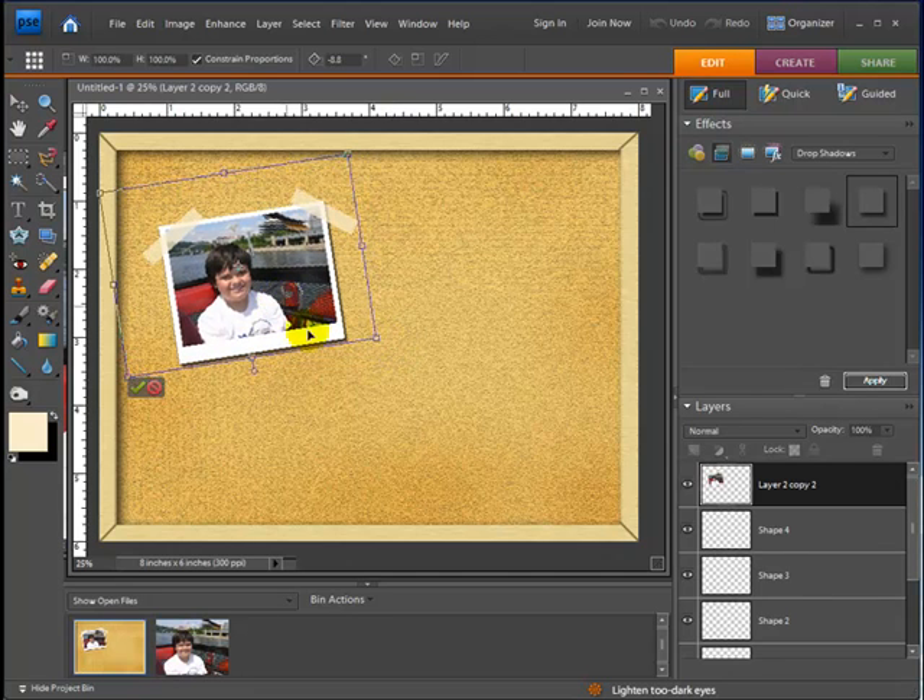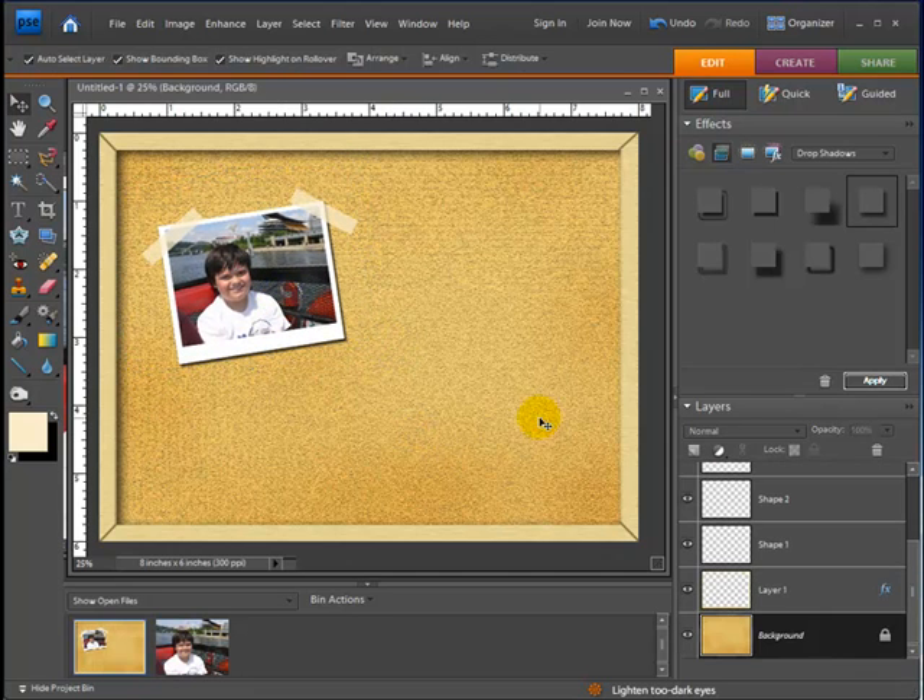So there you have it — a real easy way to make a cork board that you can use as an embellishment for your layout or have it as the actual background for your layout. I hope you have fun and enjoy making your cork board. Thank you.